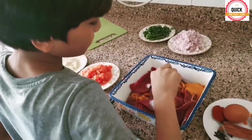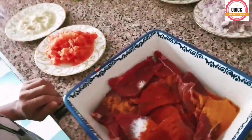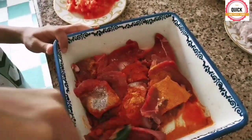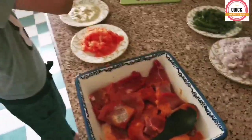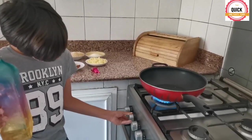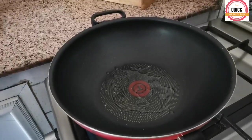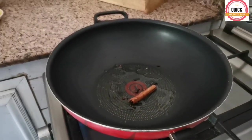Let's marinate the beef with salt, turmeric, and paprika. Add vinegar and mix it well. Add a little oil, cloves, and cinnamon stick, and mix it well.